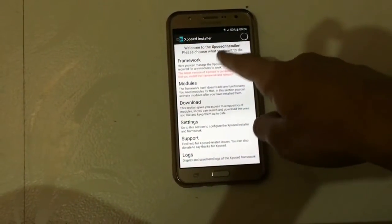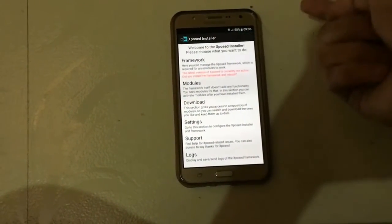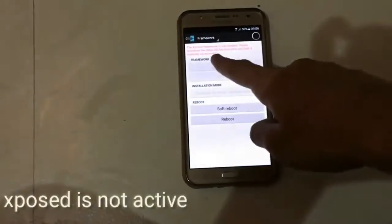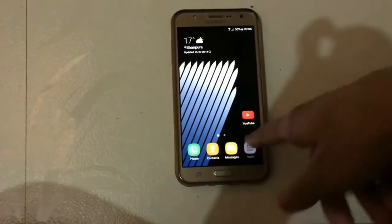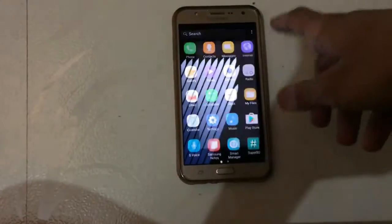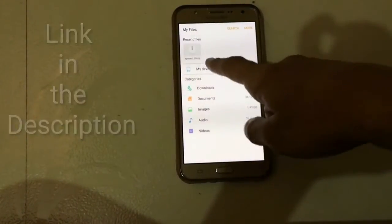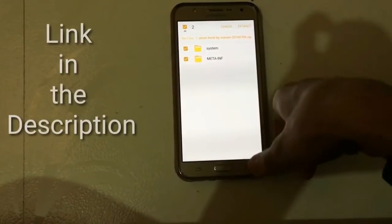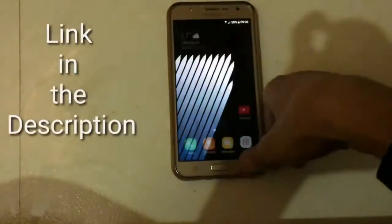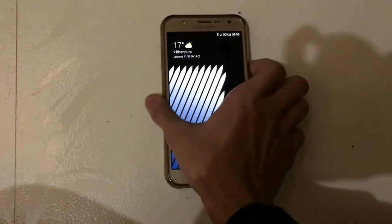First of all, let me show you that my Xposed installer is not working or active, as you can see. And here's the file that I downloaded — it is the Xposed Framework.